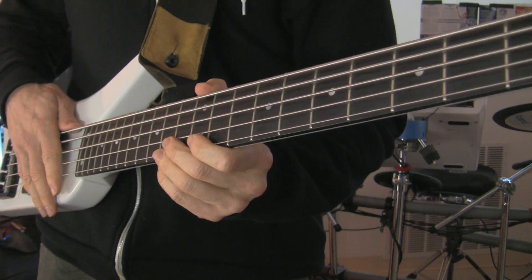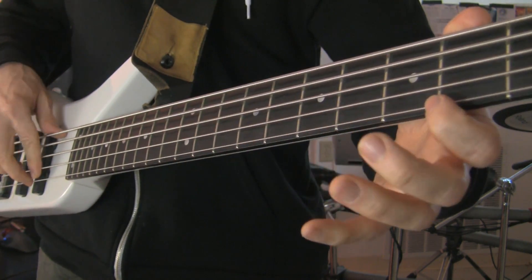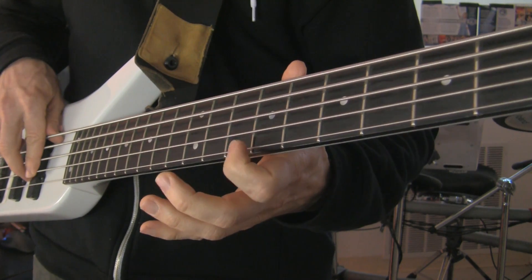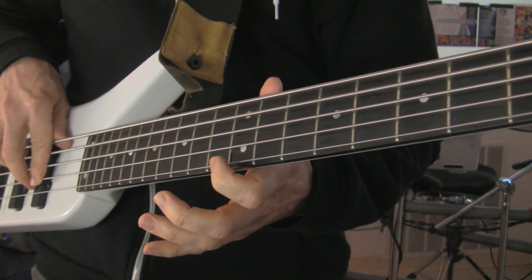Harmonics can be played clearly across all of your strings at the following frets: fourth fret, fifth fret, seventh fret, ninth fret — and that's the same harmonic as the fourth fret — and twelfth fret.